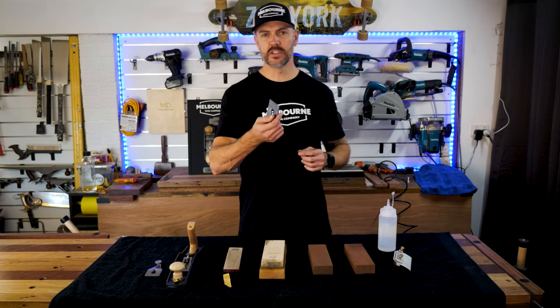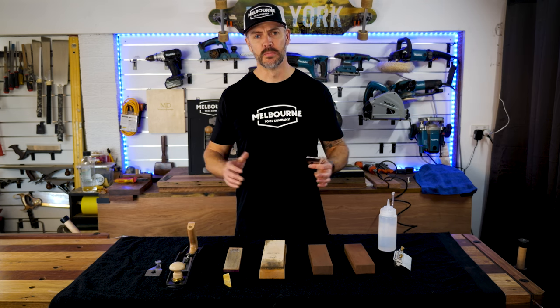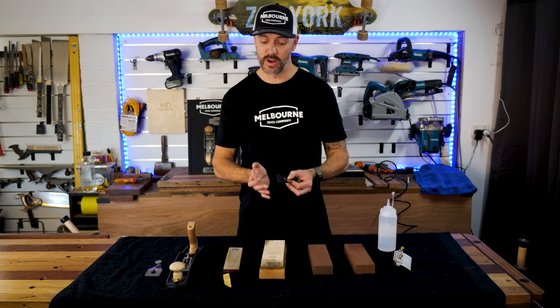I'm going to use this blade and set it up in this plane as a scrubbing plane. I'm going to do some material surface preparation by hand. What I'm aiming to do is create a little camber, or at least just round the edges off.